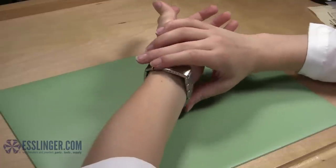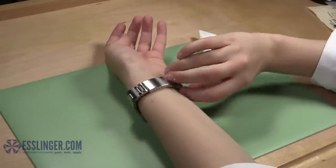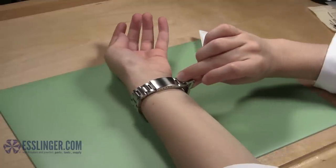Before you remove any links from the other side of the band, put your watch back on and check to see how it fits. Feel free to do the link test again and see if you still need to remove the number of links you expected.